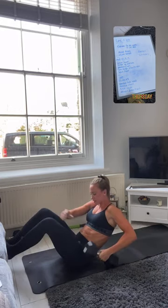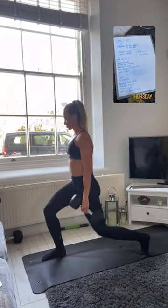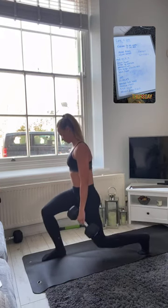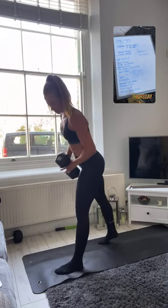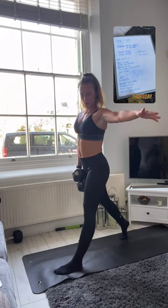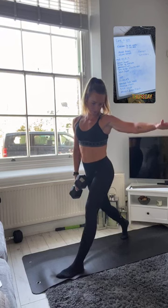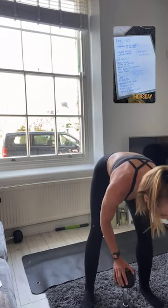Into those split squats — breathe, feel it in those glutes, nice full range of motion, chest up, core tight, squeeze through that glute. Good job, other side. Keep going, five more. Nice job guys, well done — two rounds done, last round to go. Let's get it done.